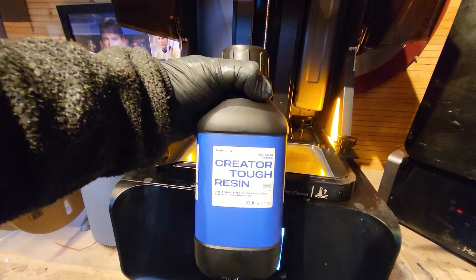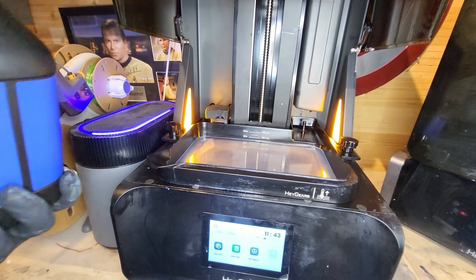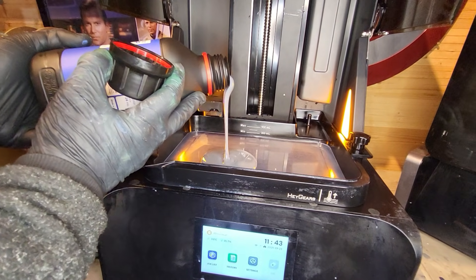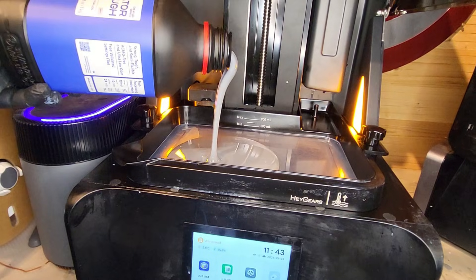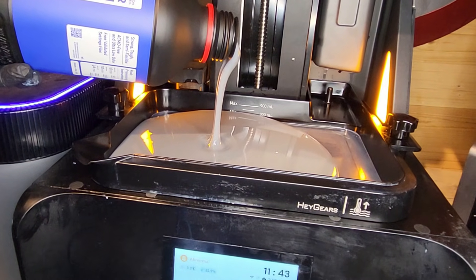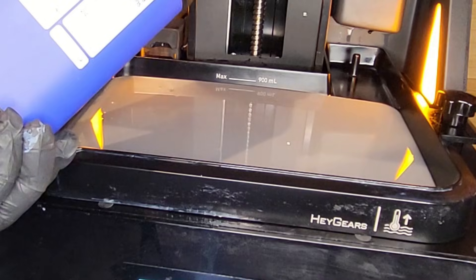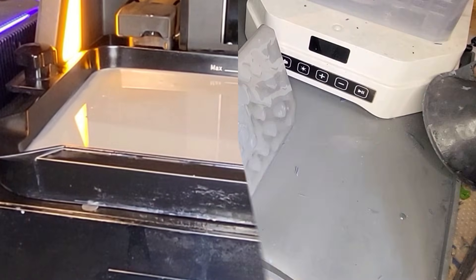First we're going to be using the Creator Tough resin and I'm going to be using it in the Haygears UltraCraft Reflex RS. I've got my doubts as to whether we're going to get anything viable here, because the exposure settings for this resin - it's got no ACMO which increases the exposure times - we're looking at 7.5 to 8 seconds per layer, and I'm pretty certain the RS doesn't fire at anything like that with its presets, and of course you can't change them. So let's have a little look.